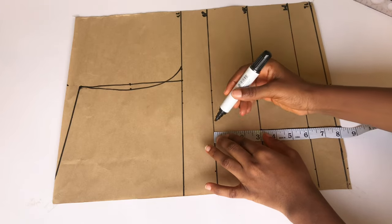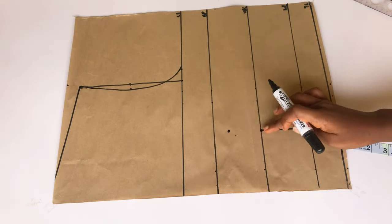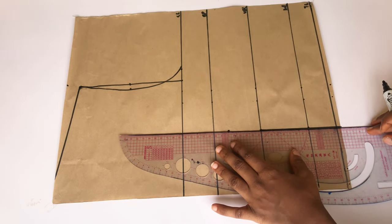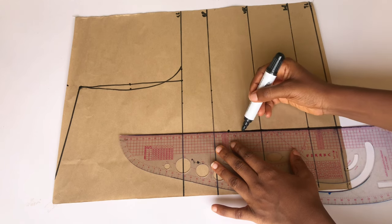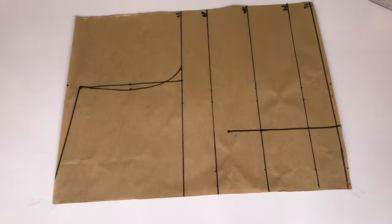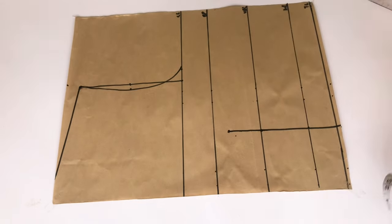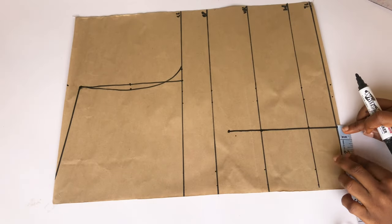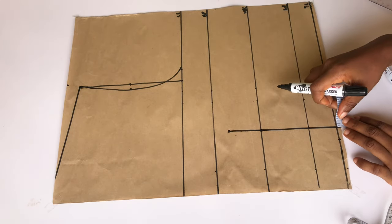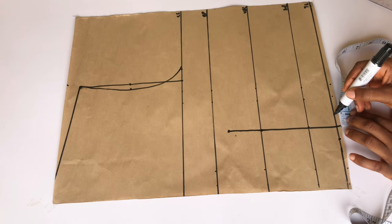On my bust point line I'm going to go down by 1 inch. I'll place my tip on that line and mark 1 inch, then extend that leg to meet the 1 inch mark. After doing that I'm going to take my dart: I'm taking 0.75 inches on my center front and 0.75 inches on the side front — so very close to 1 inch. Then I'll use my ruler to connect from that point to meet the 1 inch mark.